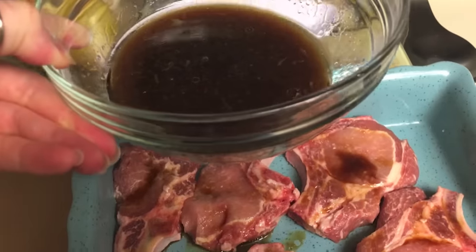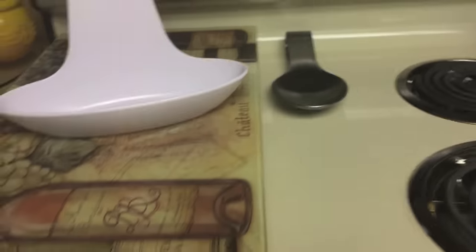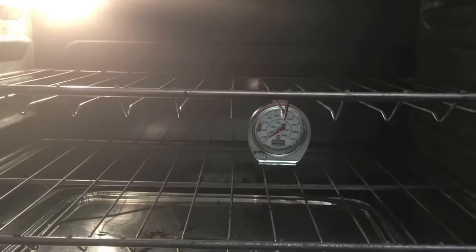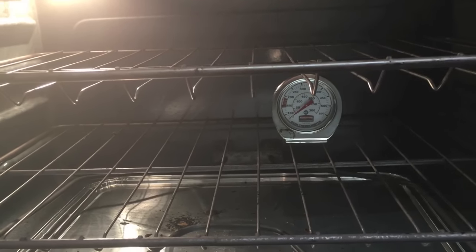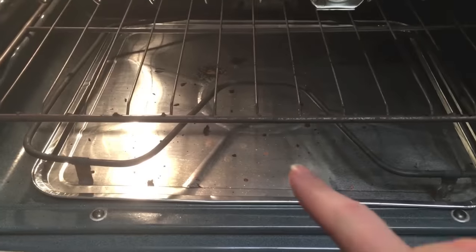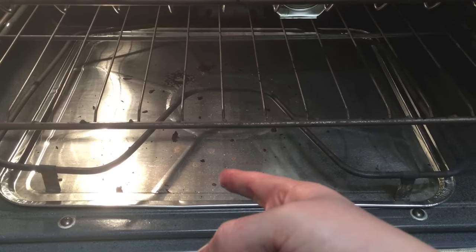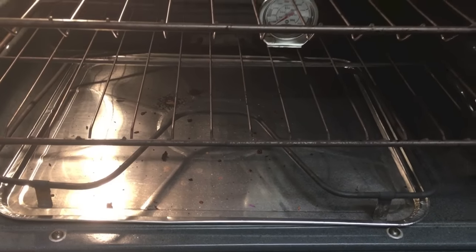Preheat the oven to 325. I recommend getting one of these little oven thermometers because my oven is so old — it makes a world of difference being able to tell what the temperature actually is. I also love these disposable oven trays. I just pull it out and clean it because I'm too cheap. I got a pack of 10 but I'm still on the same one. It just makes oven cleaning a bit easier. I totally forgot to record because I was in a rush to feed my brother and husband, but the review is at the end of the video.